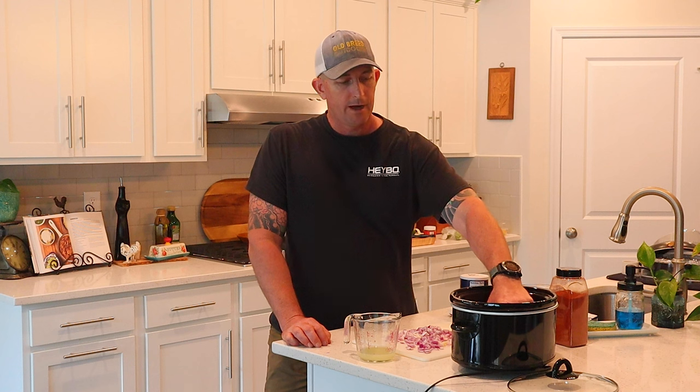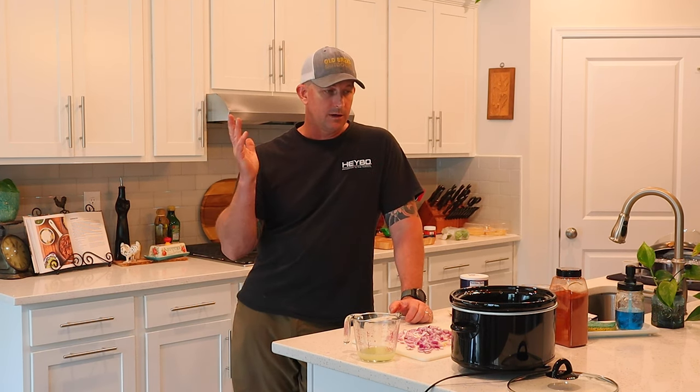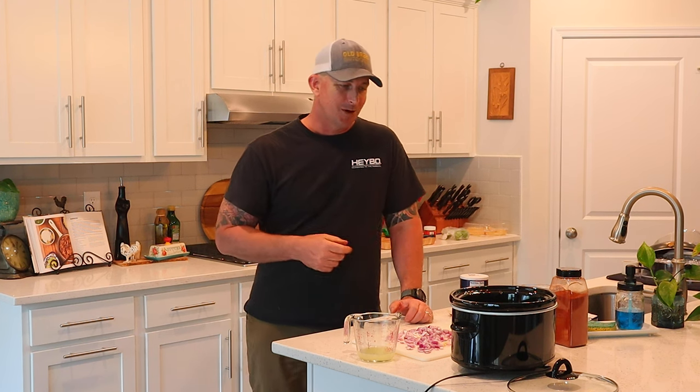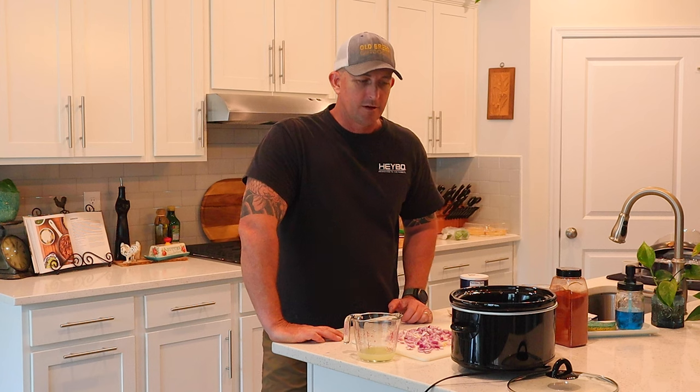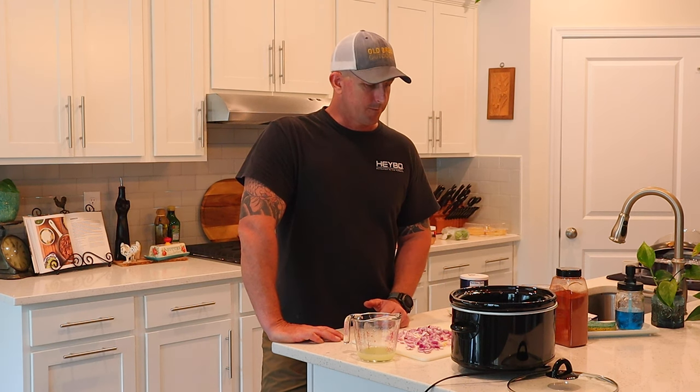I've got about a two pound roast here. In his recipe, he calls for shoulder meat or leg meat. I don't have any of that because I ground it all up and used it for a bunch of other recipes coming on the channel. But I've got these roasts which I've used for barbacoa before and I want to give this a shot at something a little different.